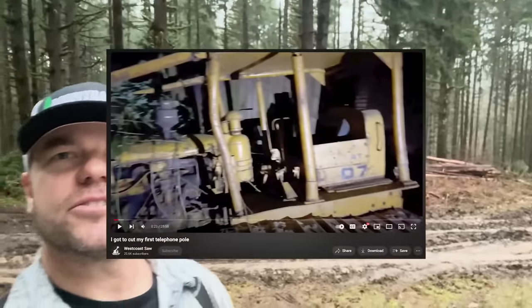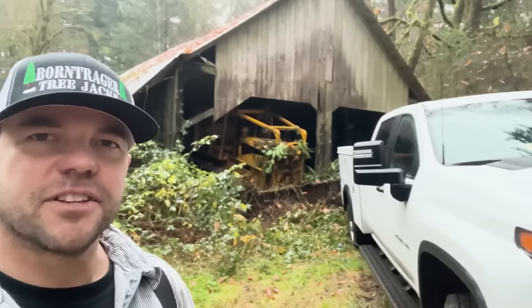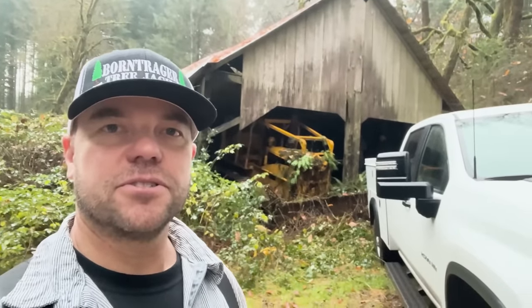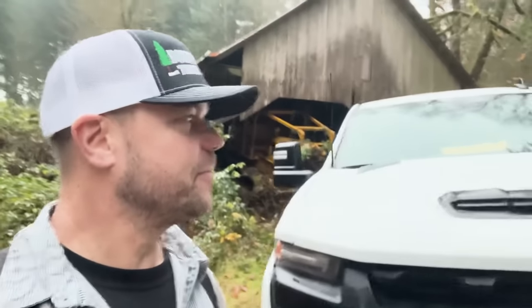Hey everybody, back here in Oregon. This is the area that Garrett and I were logging about two months ago. At the beginning of that second video, we found a dozer in the barn. I got all intrigued about this old dozer because I kind of grew up on an old D7 3T — that's the model on that dozer. So I got in touch with the original owner and he said if I want it, I can come try to start it. I got a couple of buddies: John, who came all the way from California and is really familiar with these older dozers and the old cable blades, and my other buddy Josh. We rolled down here early and we're going to try to start this thing up, so this could get interesting.